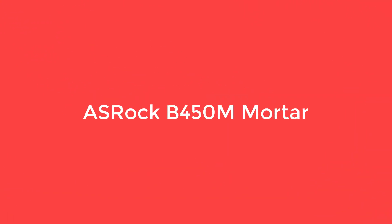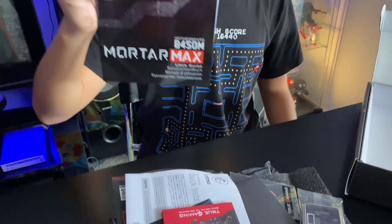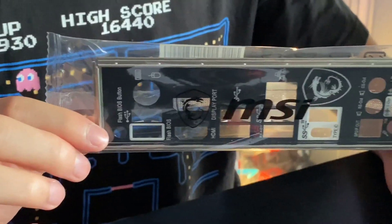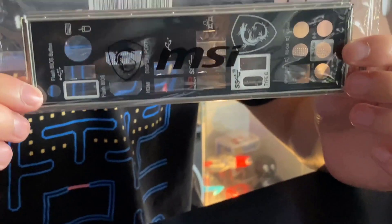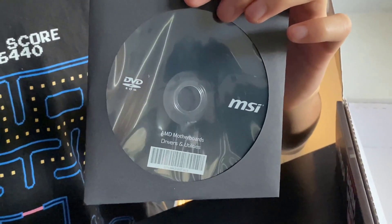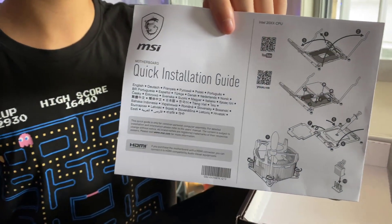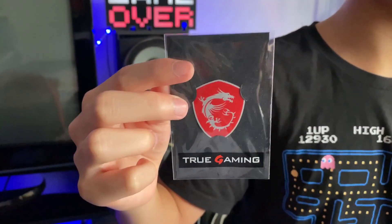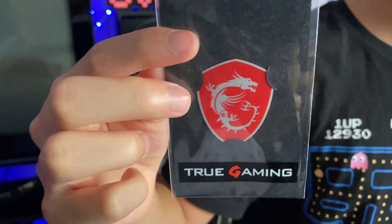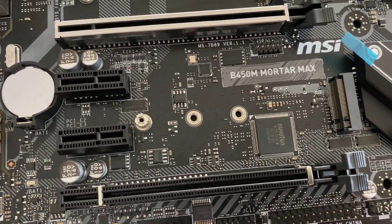Number 3: MSI B450M Mortar. There are generally two micro ATX motherboards considered to be the best for Ryzen 5 2600 CPUs: the ASRock B450M Pro4 and the MSI B450M Mortar. These are two highly capable micro ATX motherboards that are capable of overclocking the Ryzen 5 2600, are feature-packed, and are within most builders' budgets.